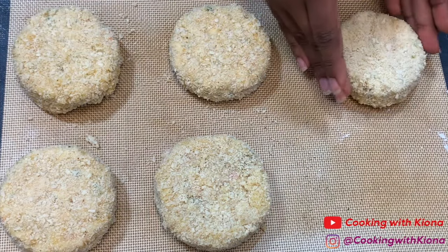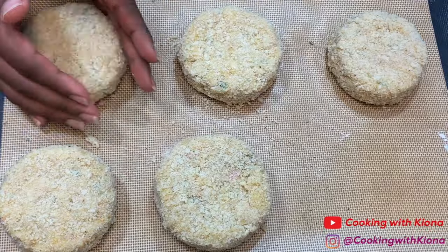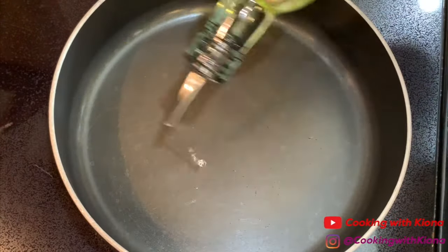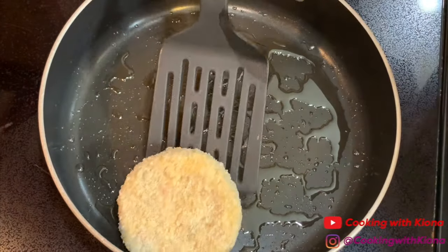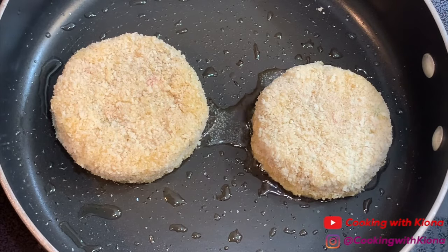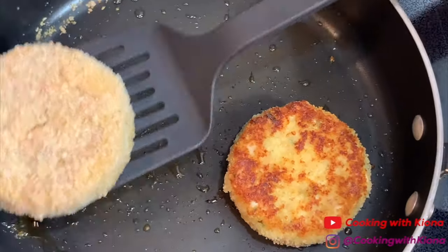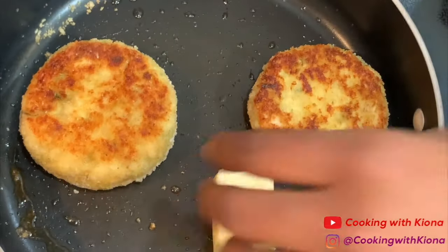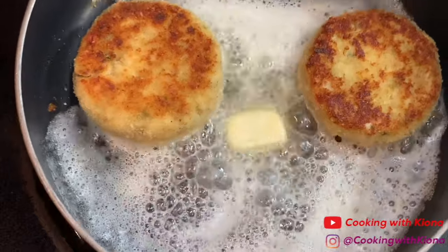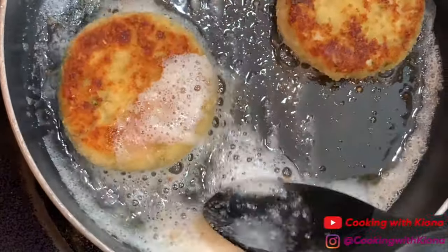Now pat down the breadcrumbs and then shape it again — do this with each crab cake. Place a little bit of oil in a pan at medium heat and place your crab cakes into the pan. Cook the crab cakes until golden brown on both sides. Once you've colored both sides, add three tablespoons of butter into the pan. As the butter starts to froth, it colors the sides of the crab cake. Roll the pan around, then use the melted butter to baste your crab cakes.